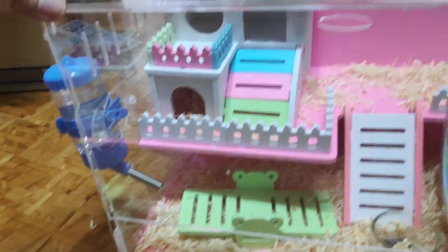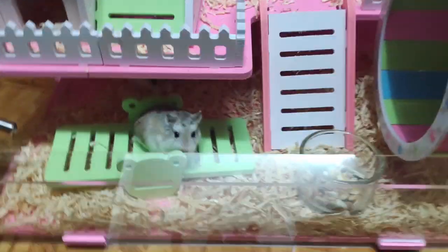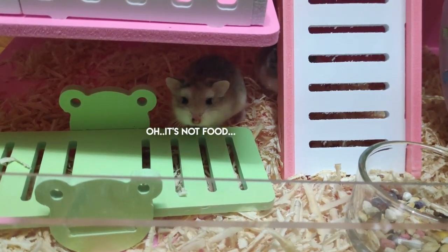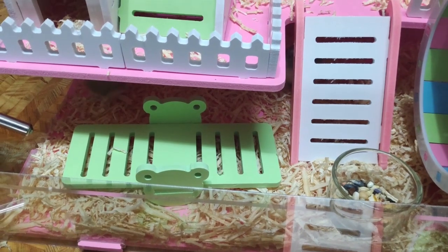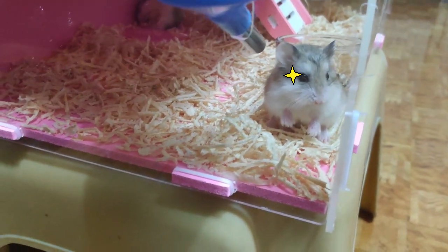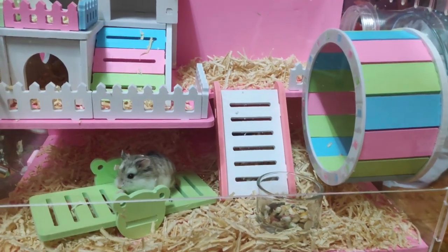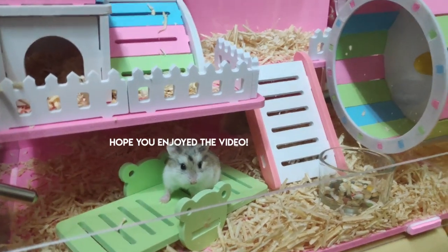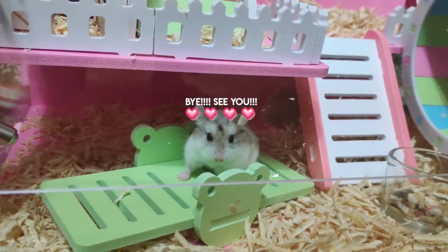Today their house is complete! I'm going to transfer Mochi and Pebbles to their new home. I'll see you next time!